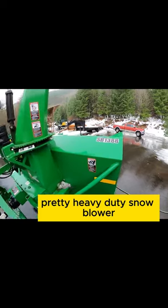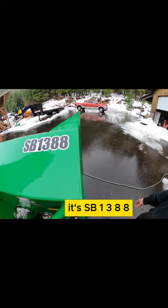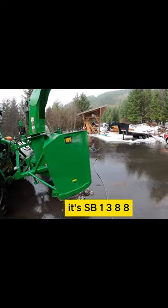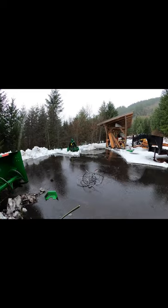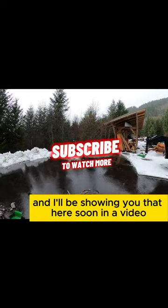Pretty heavy duty snow blower — it's a SB1388. So I'm just going to put it off to the side over here, then get my winch back on, and I'll be showing you that here soon in a video.